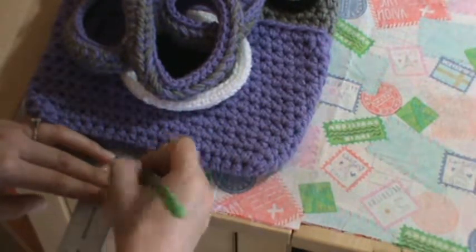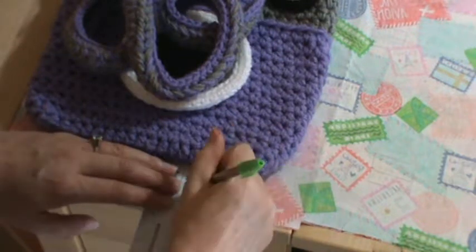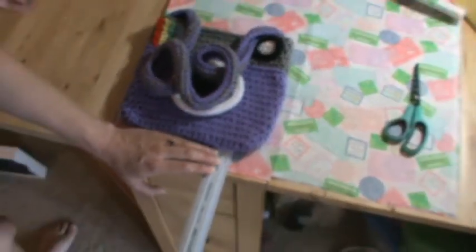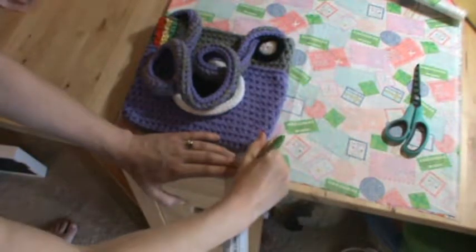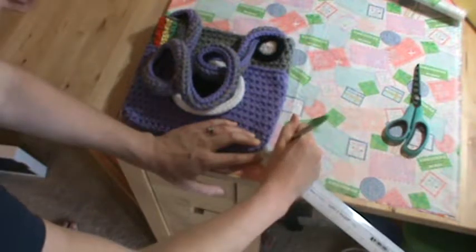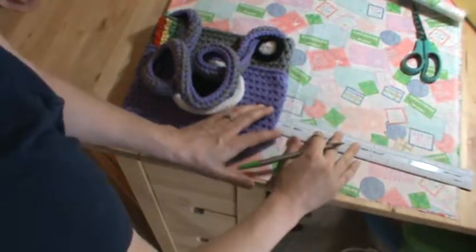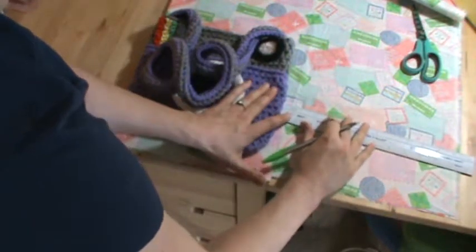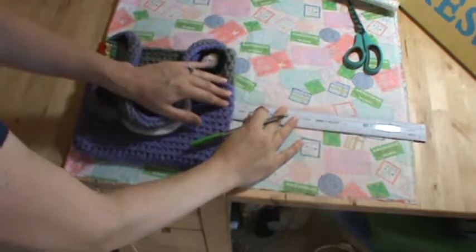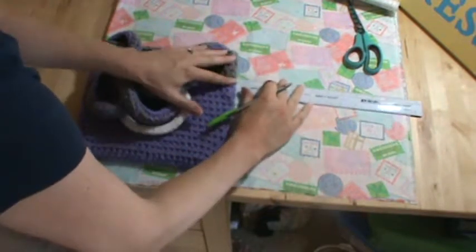I just kind of want to be able to see the zero. Just being careful not to let the purse move. I'm going to do the same thing around the corner, just going around marking half an inch. I just don't want my arm in the picture too much, and you want to do that all the way around.